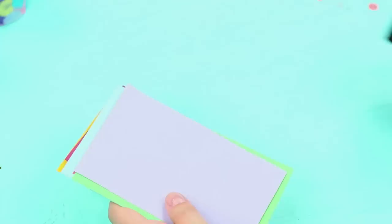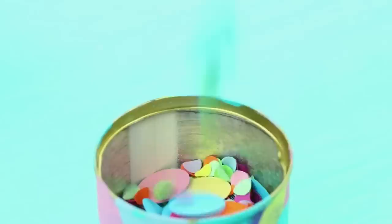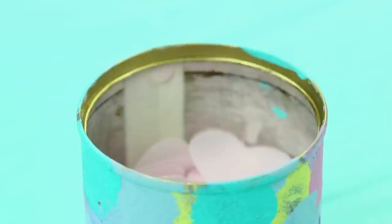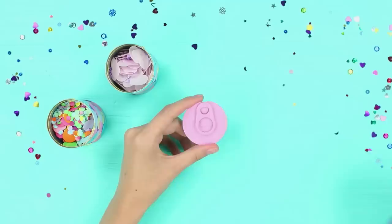Punch holes of different sizes in a pile of colored paper to get colorful confetti. Put it into the can. Fill the second container with pale pink confetti shaped like small circles and big hearts. Add some glitter. Paint the lid and the ring. Hot glue it to the can.